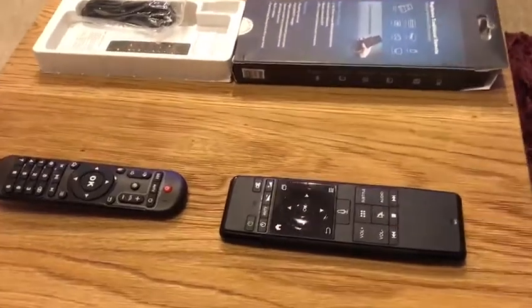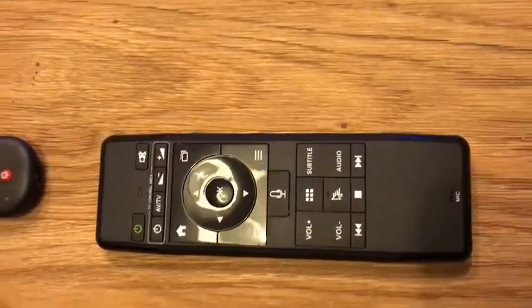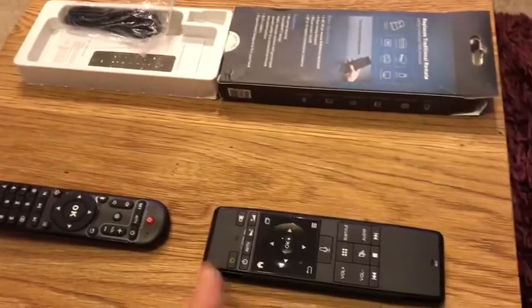This video is about the AR learning function of our wireless remote control, and how to program this AR remote control to this voice remote control.